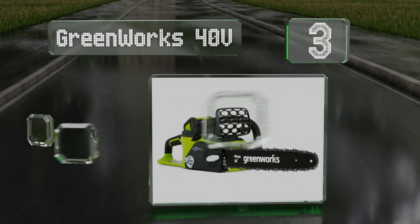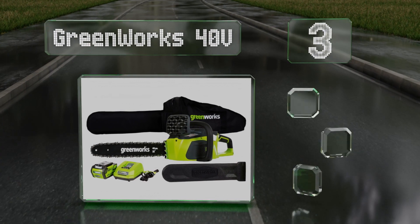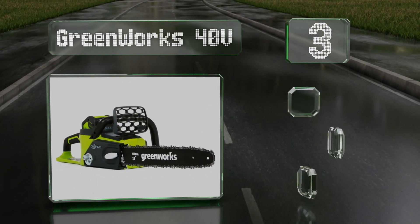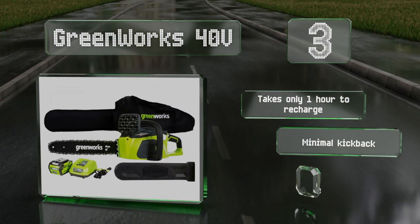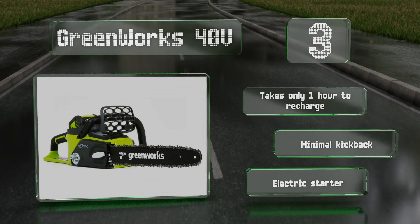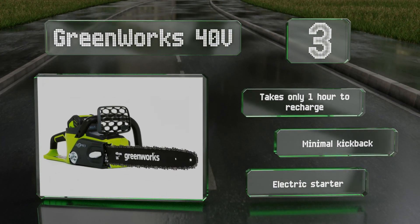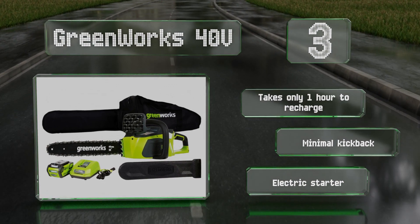Nearing the top of our list at number three, the Greenworks 40-volt features a brushless motor that provides up to 30 percent more torque than similar models with only a third of the vibrations. It can make up to 150 cuts on a single charge of its G-MAX lithium-ion battery, takes only one hour to recharge, and suffers from minimal kickback. It comes with an electric starter.